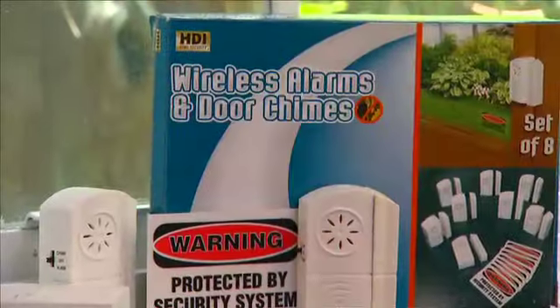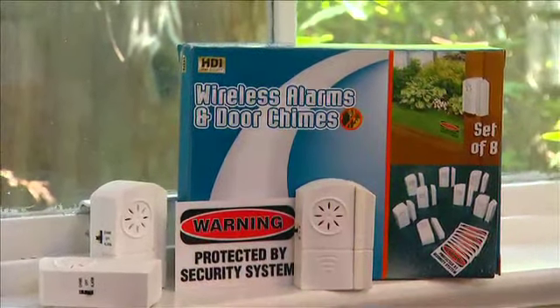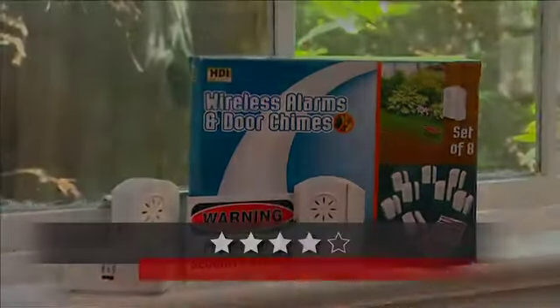Also, think about any cabinet that you may want to be aware of if any child is getting in there — maybe under the sink, or maybe even the back door going out. That'll also alert you to that. Pretty good idea. With eight individual units, this wireless alarm system is a great deal for the price, and since it delivers on its promises, we're giving it a four out of five rating.